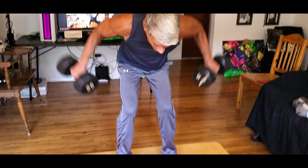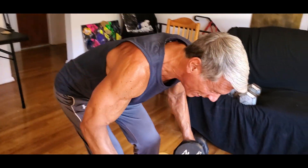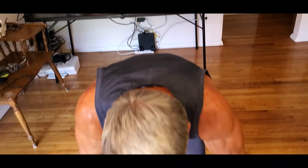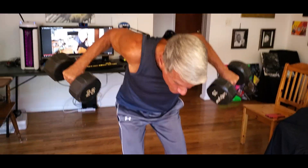Let's stay with those rear delts. This time it's a bent over raise — not a row, but a raise. I've been holding it this way recently. Knees are bent, raise, flexing on top. This time the elbows are far away from the body, and the dumbbells are held in a different position. Raise, raise, raise. Go to 15, 12, 15 with this — two, three, how about three more, one, two, and three.